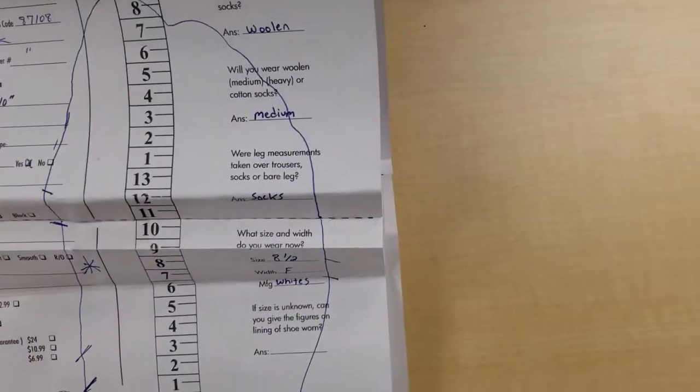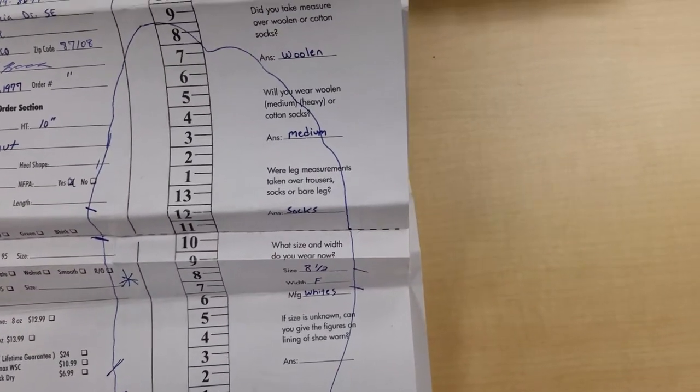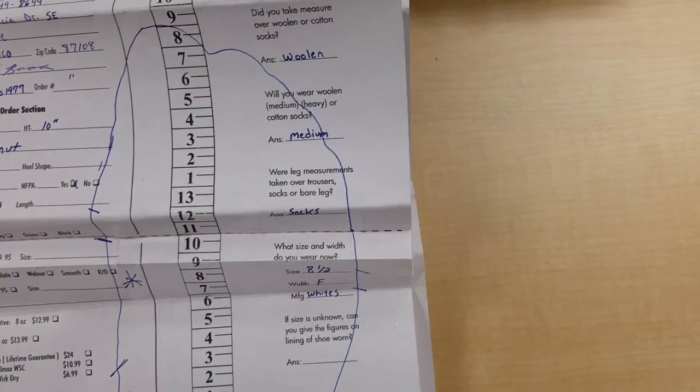So for this customer, sorry to hear about the injury, but we are thrilled to work with you and get you a boot that fits so that you can get back on the job. And again, this is Grant with NYX Handmade Boots, thanks for watching.